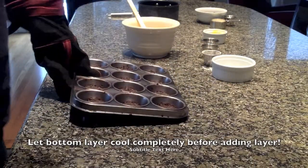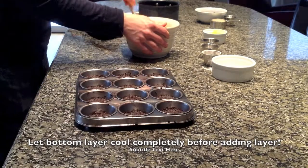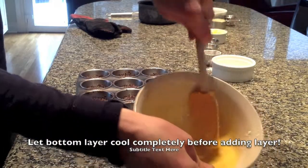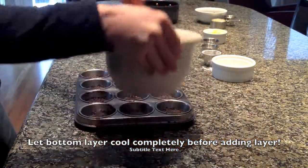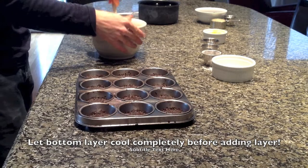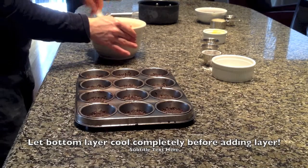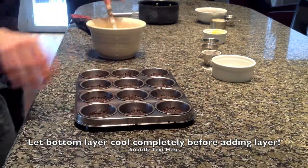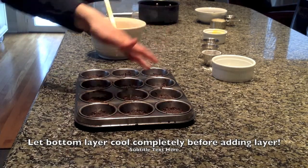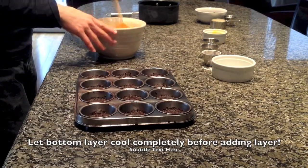Now all you need to do is put your custard filling over the top. It should be kind of a yellow color — you want that nice yellow color. If it's not that color, it's probably because you didn't use the vanilla custard powder, since that's what brings out the color. Use a ladle or just a spoon and evenly spread it out over the top.